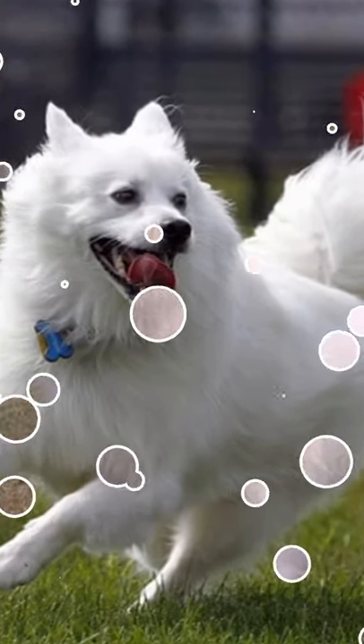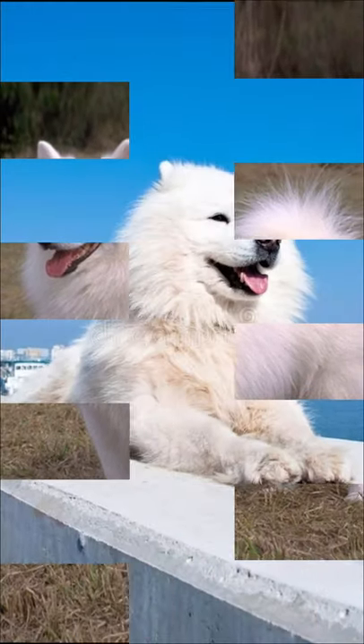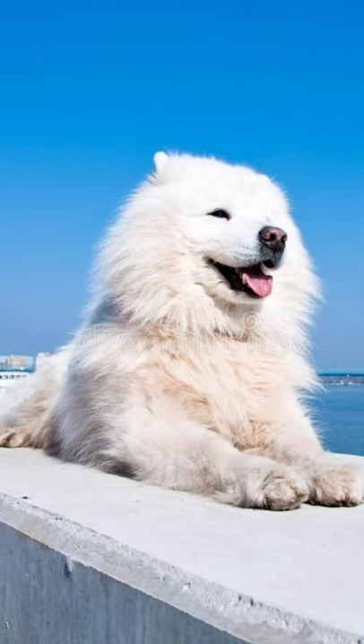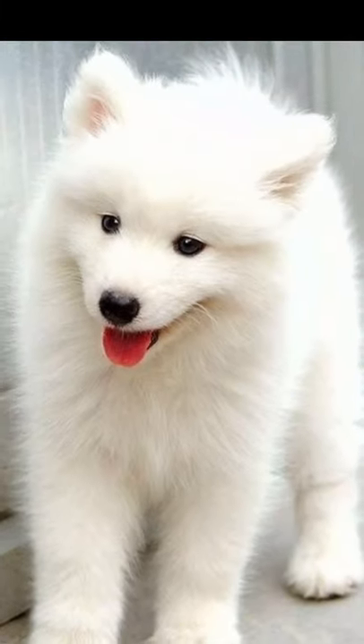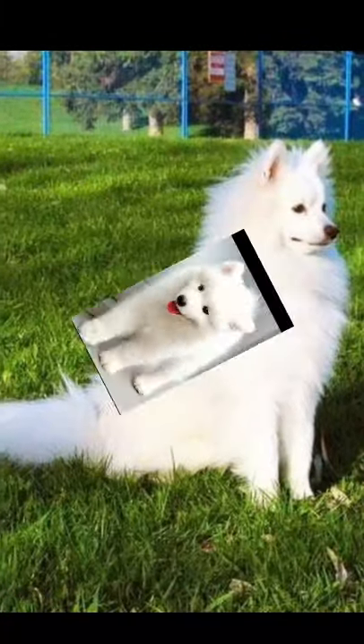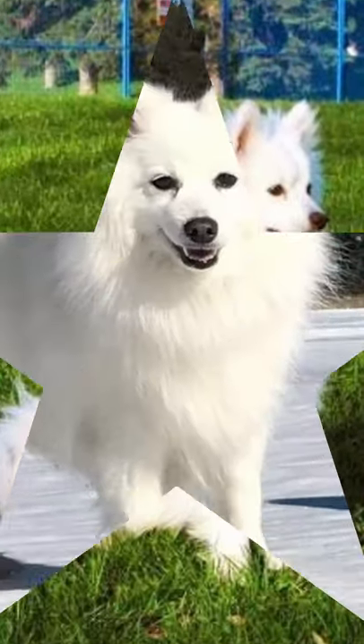The American Eskimo dog comes in three sizes: toy, miniature, and standard. Toy stands 9 to 12 inches and weighs around 10 pounds. Miniature stands 12 to 15 inches and weighs around 20 pounds. Standard stands 15 to 19 inches and weighs around 30 pounds.